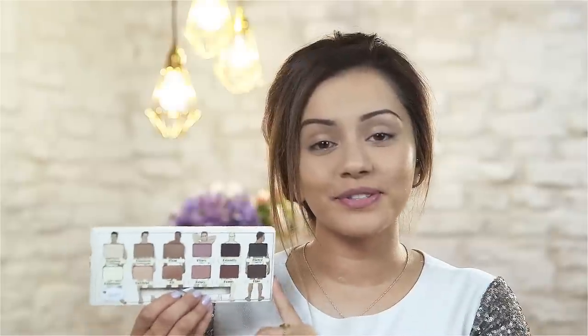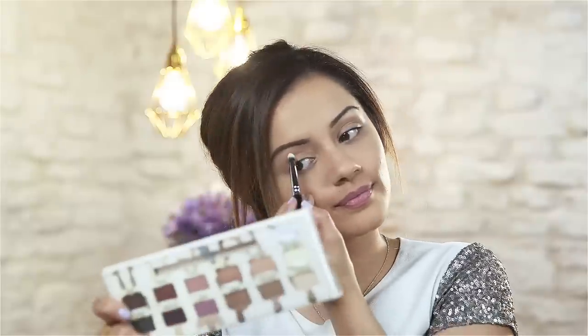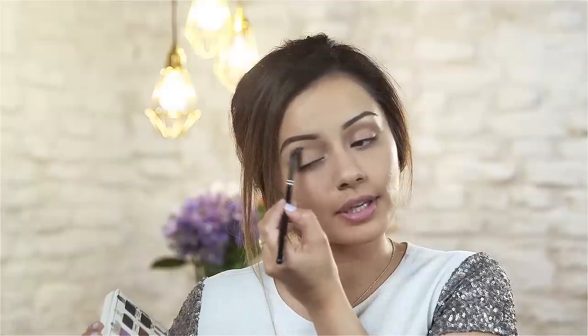I'm going to be using the Nude Dude Palette by the Balm Cosmetics. I'm going to take the shade called Fabulous to highlight my brow bone, and do the same on the other eye. Then I'm going to go in with Flawless, which is a gorgeous matte shade, and add it to my crease as a really nice transition color. I love using a transition color because it helps all of the colors in your eyes blend together, and you want to make sure you're using a fluffy brush for this.